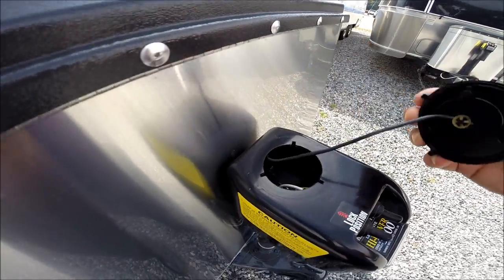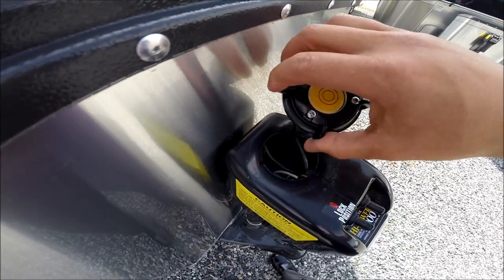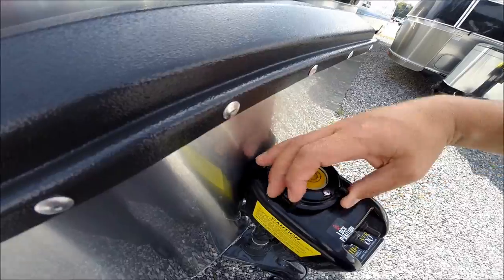The cap comes off the top, allowing you to manually operate the hitch jack in case you have fuse failure, battery failure, or jack failure.